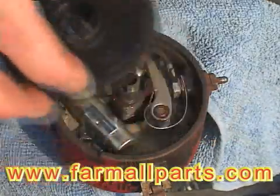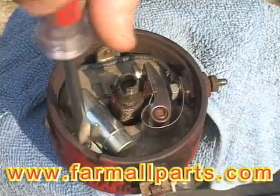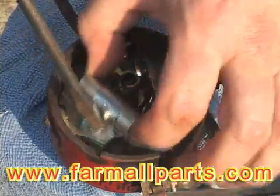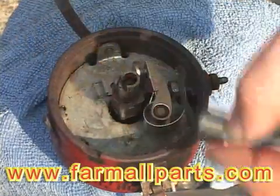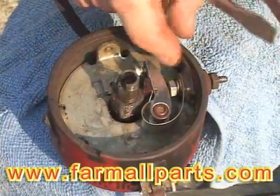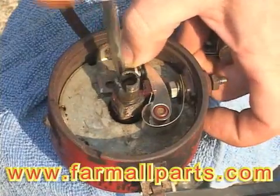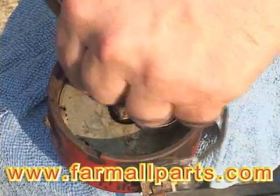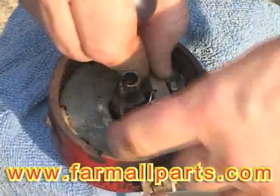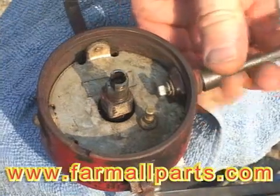Remove the rotor and the dust cap. Then we're going to remove the condenser, the points, and the post that goes through the distributor body. That post or terminal needs to be removed so that the wires from the pickup can use that hole to exit the distributor.